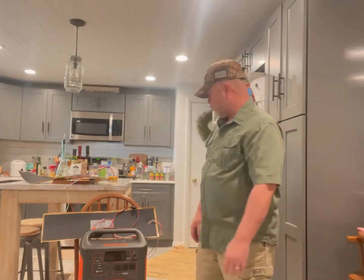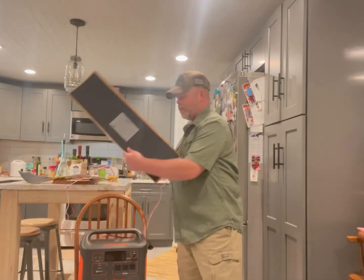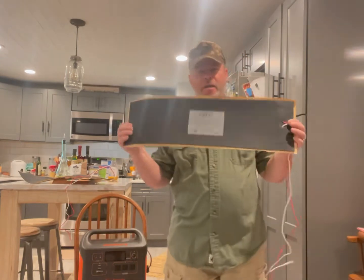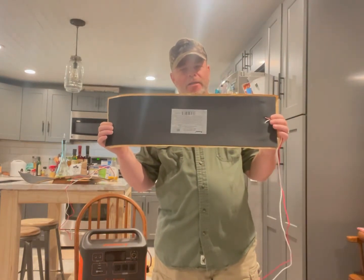How you doing? I'm Spencer White. I just want to give a quick demonstration of testing the RV tank heater pads from REC Pro.